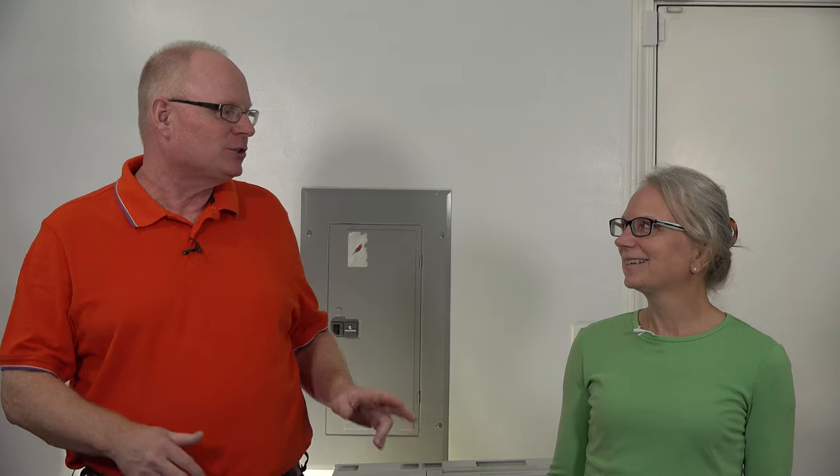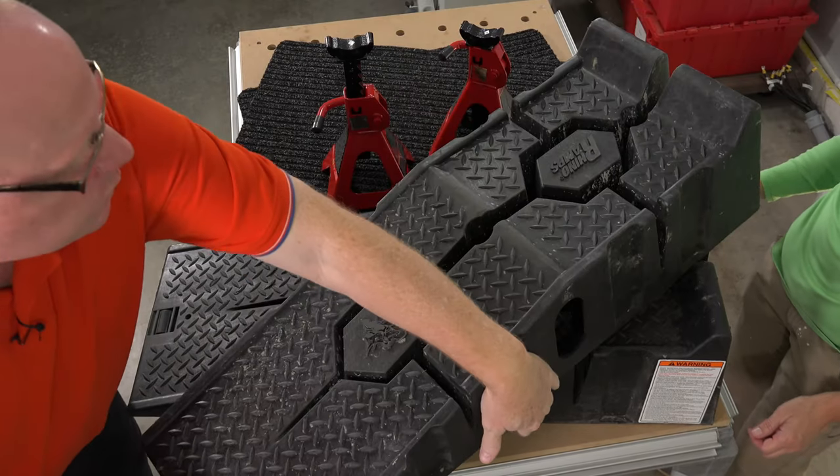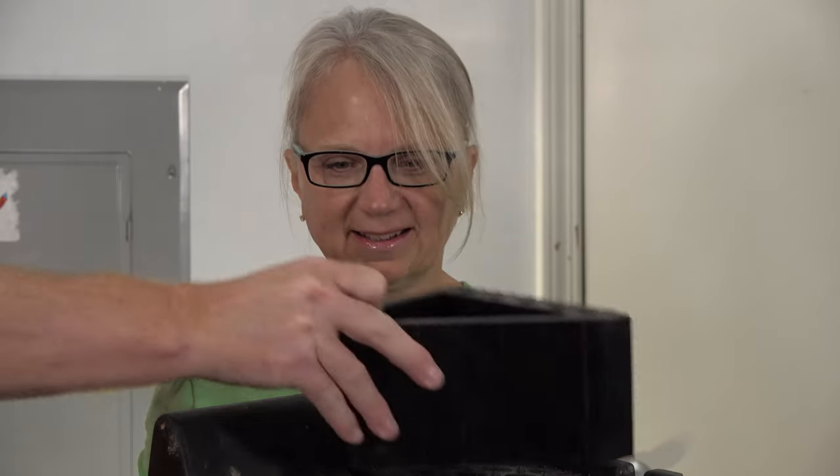I'll tell you about the tools I bought. What did you buy? Two doormats and jack stands. Jack stands just keep the project safer. It was less than 100 bucks for all of them. We're also going to need the Rhino Ramps that we used last time — they were $45 on Amazon. And we still use the wheel chocks too.